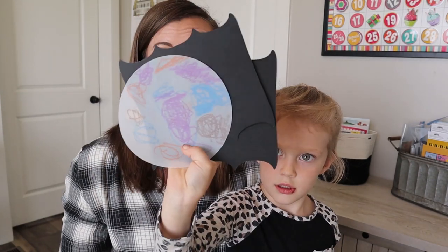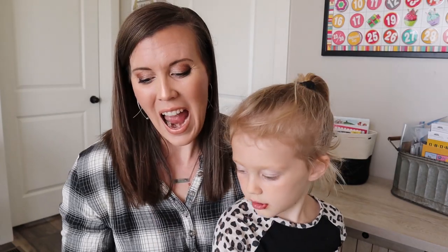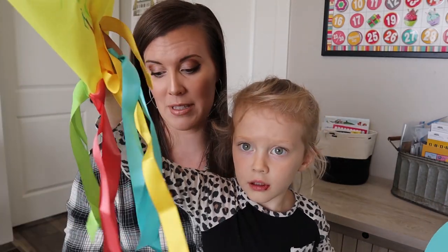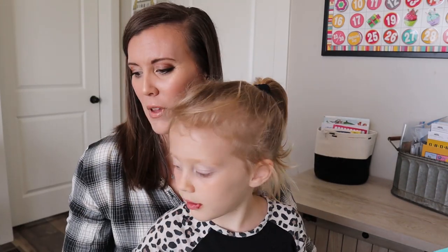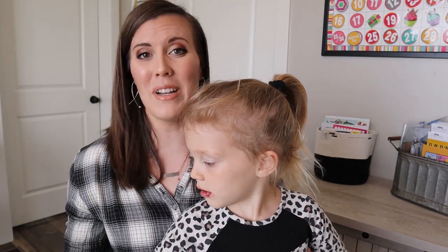We're going to start showing the finished projects. So those are the sails, and then this was the boat. And she made a windsock — I couldn't remember what it was called, but that's a windsock.